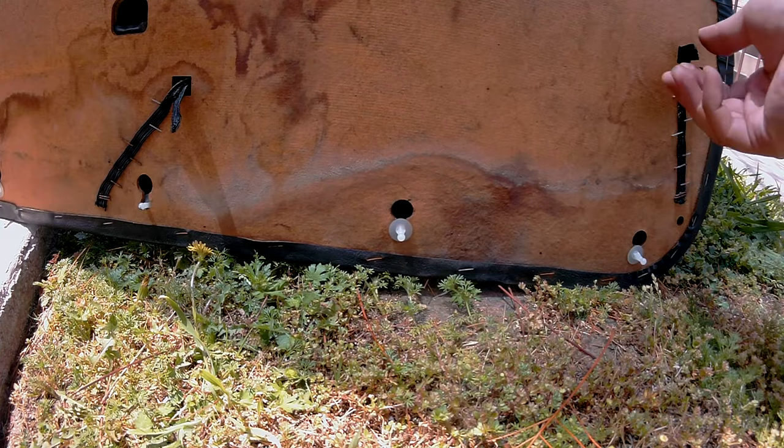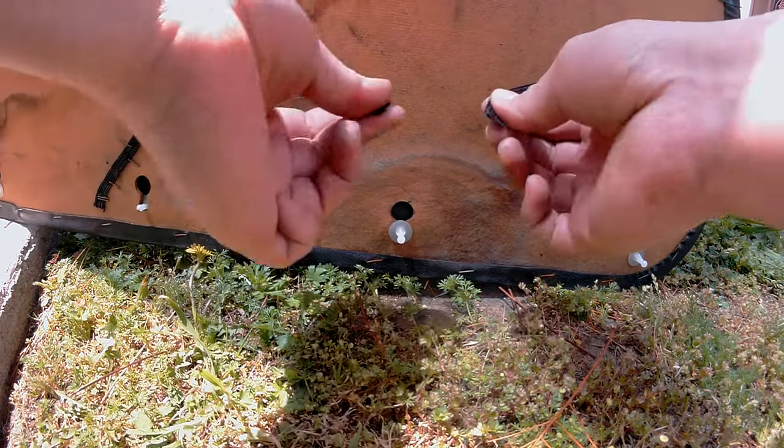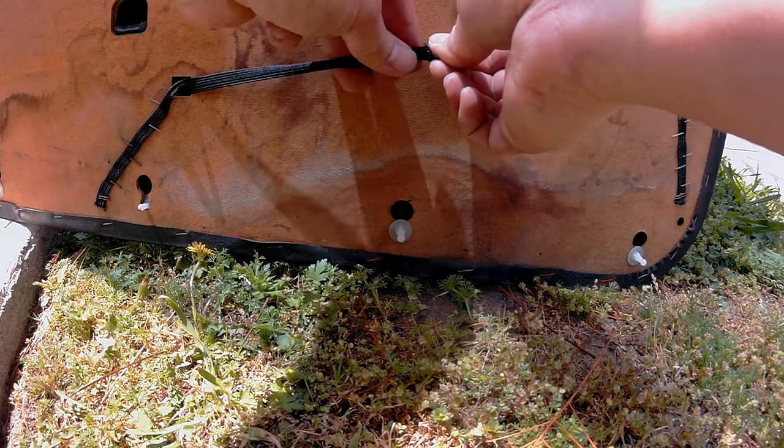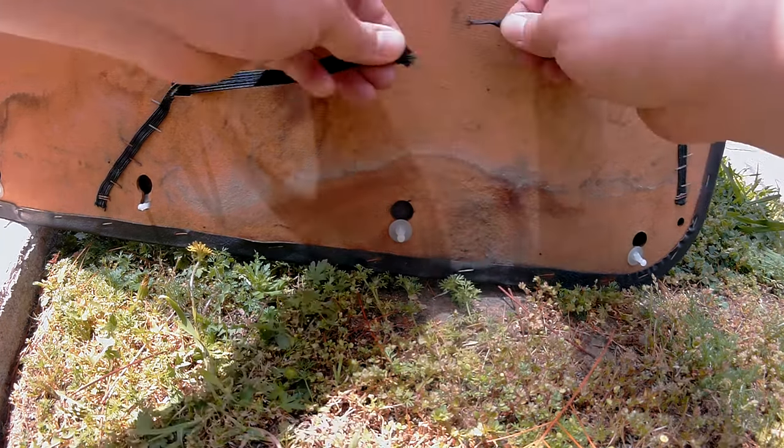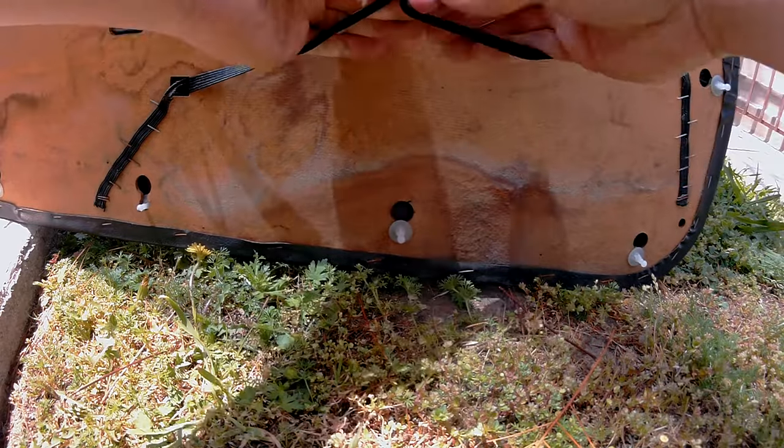One end of the elastic band is going to go through this hole right here, and the other end is going to go through this hole right here. This is how it should look: one end here, one end here. Now you can choose to sew these pieces together, or you can even choose to staple it back on just like how Toyota did it. I'm just going to tie a knot right here.